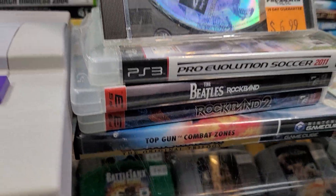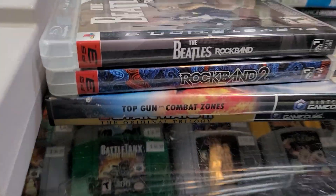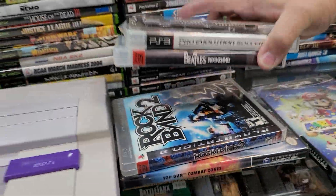We got Battle of Toshinan 3. Loose PS1. Can't go wrong with the Beatles — love the Beatles.